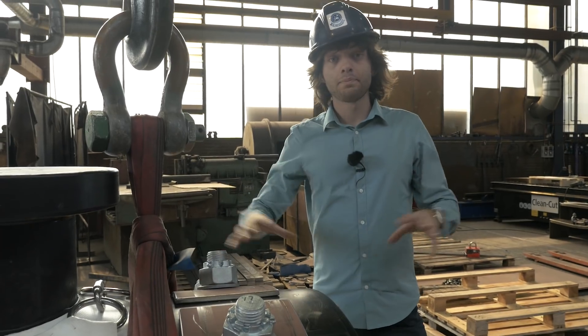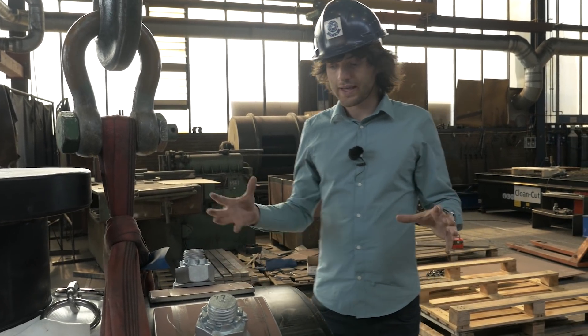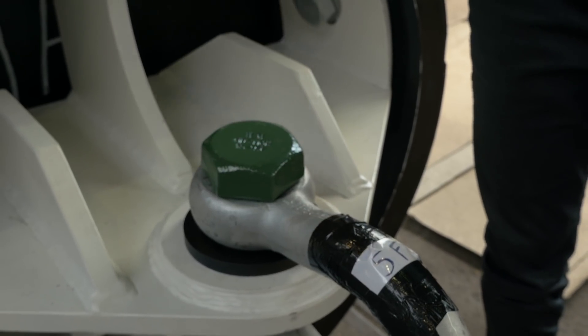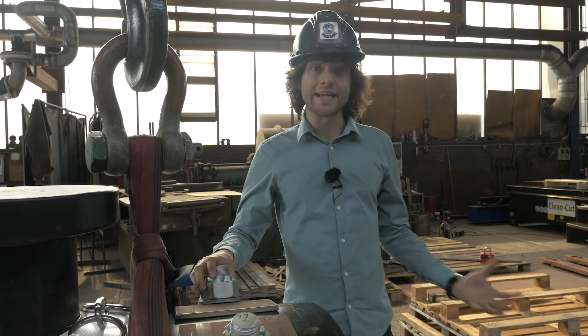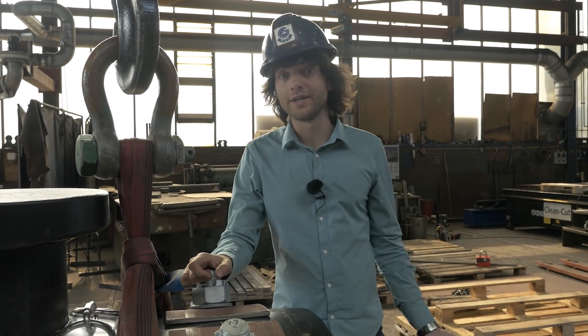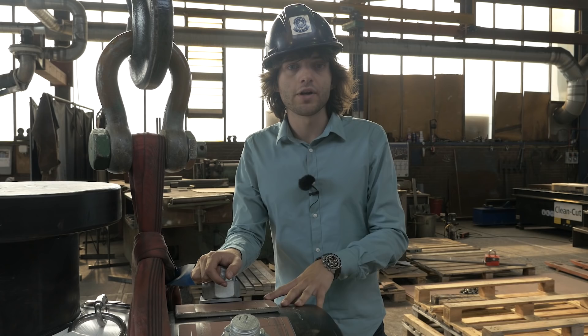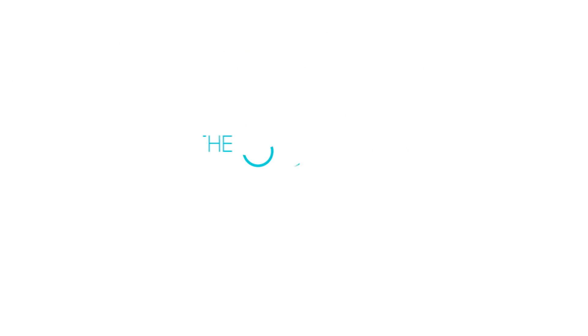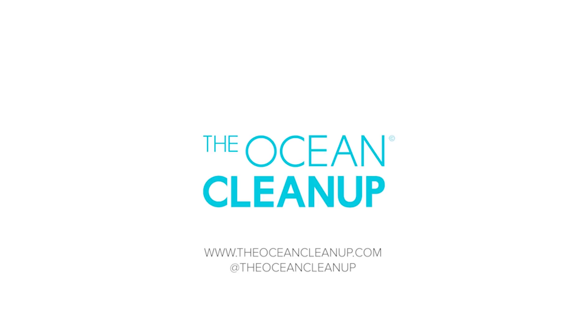Finally, at both ends of the prototype we have a toe head, which is what will be connecting the prototype to the buoys — the buoys that are already out there, which we installed with our first prototype last year and which we can actually reuse. This is an offshore operation that's going to happen tomorrow, so stay tuned for more updates, and we'll see you next time.